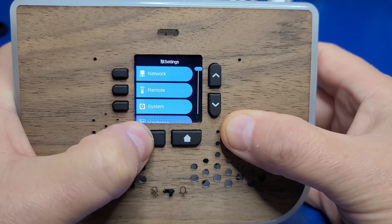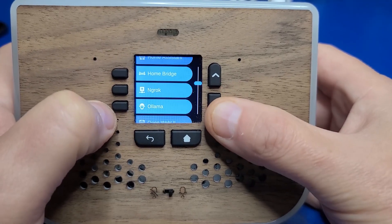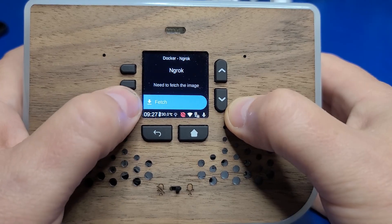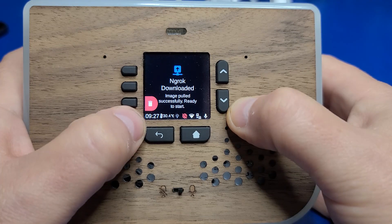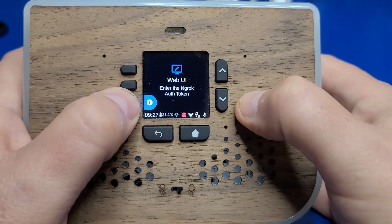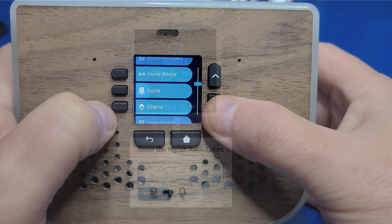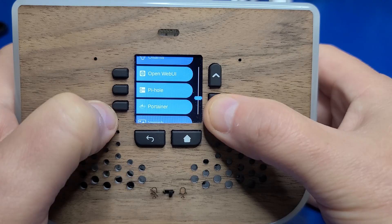Within the apps option, there are several Docker apps that can be added to the UboPod, including Home Assistant, HomeBridge, ngrok, and more. Installing an image is super easy — just select the option, for example ngrok, then fetch to download the Docker container. The image will then be downloaded and installed, and you can start, stop, or configure the container from the web UI. From a web browser on your network, go to the provided URL and configure the container, such as entering the ngrok auth token. There are additional containers available such as Ollama, Open Web UI, Pi-hole, Portainer, and a file system manager.